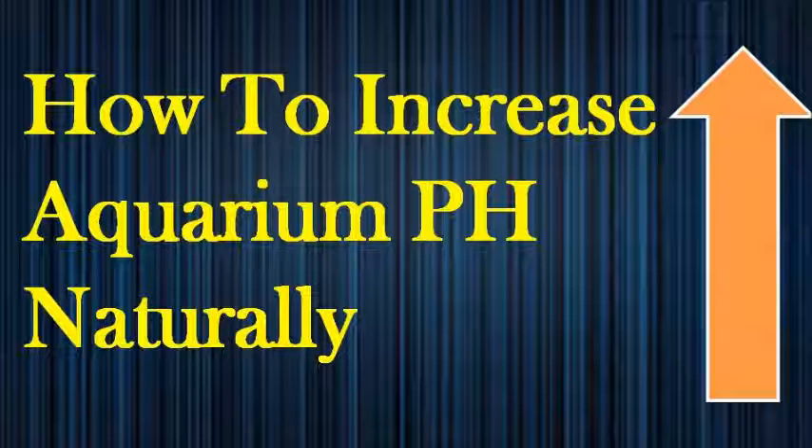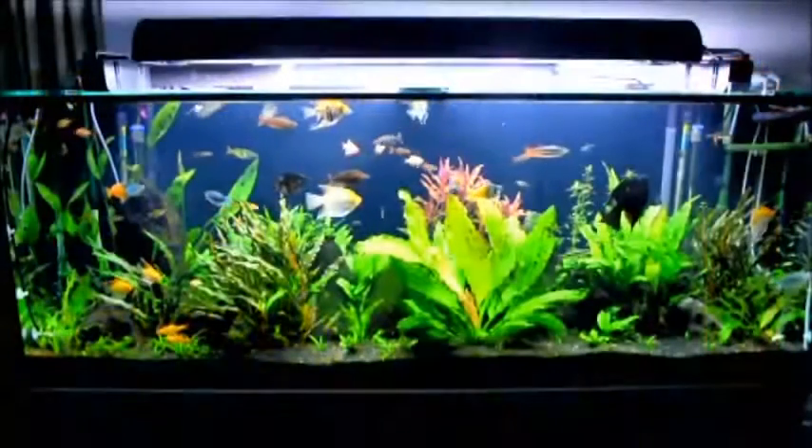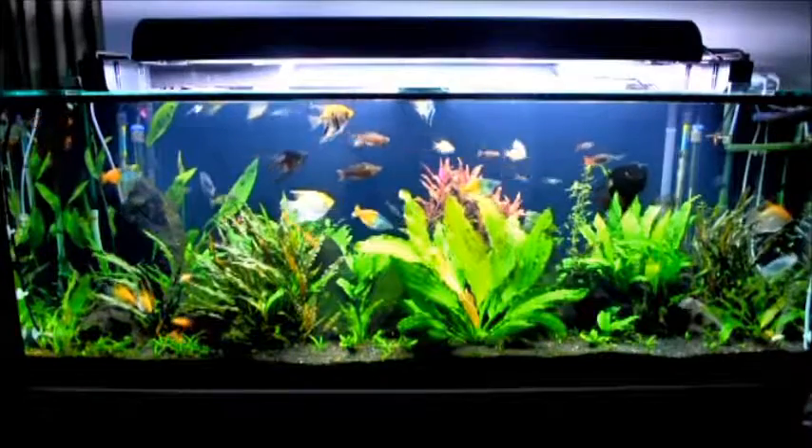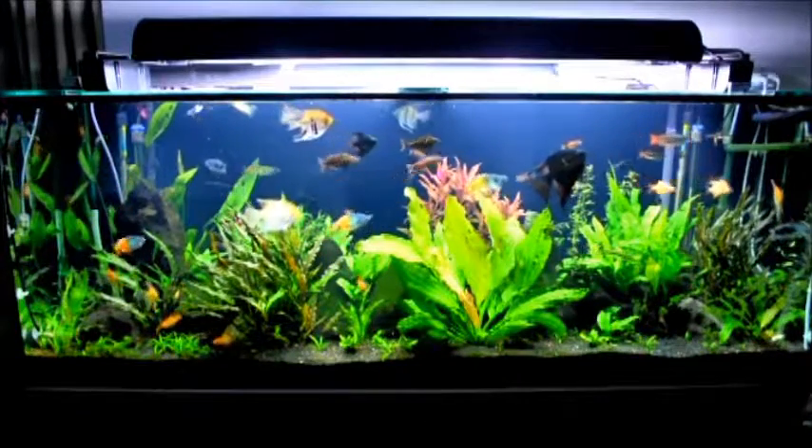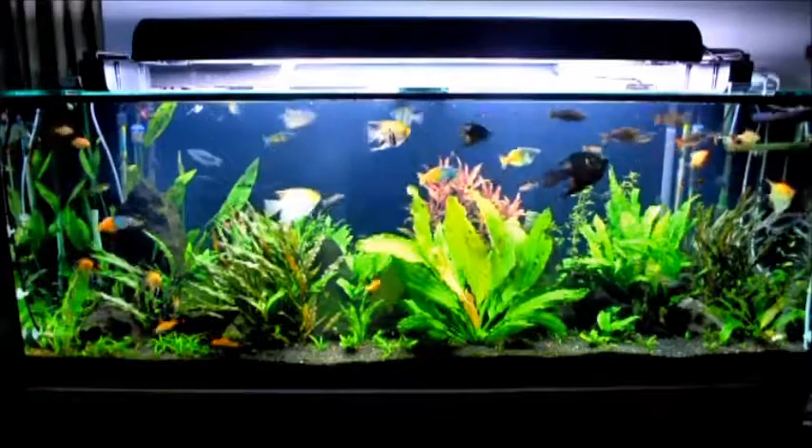Hello everyone, welcome to my channel. Today we'll be talking about how to increase the pH in your aquarium. I've done a video on how to reduce the aquarium pH in a natural way, and it seems like pretty much every aquarist kind of needs this.